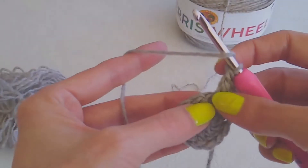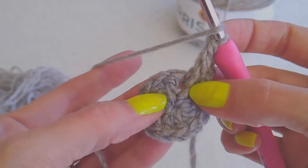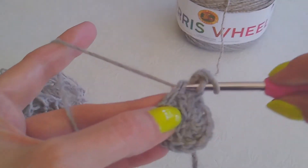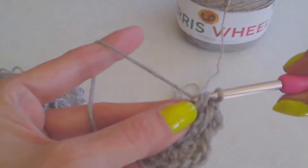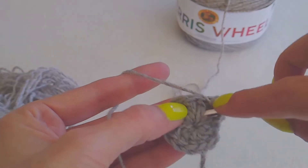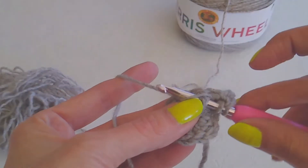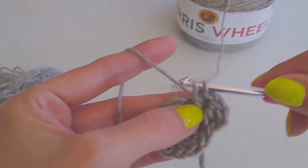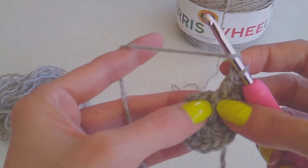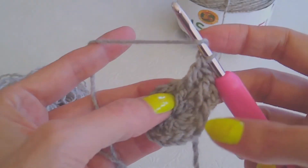Go into the next one, which is right there. It can kind of be hidden, so you might want to move the stitch over. You're going to do a double crochet on the top, and then you're going to do a front post double crochet in the exact same stitch. I'll show you one more time, and then I'll let you guys go and I'll meet you at the end.